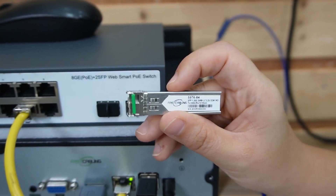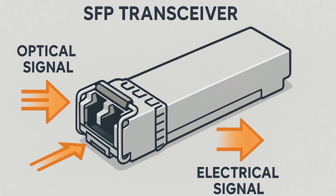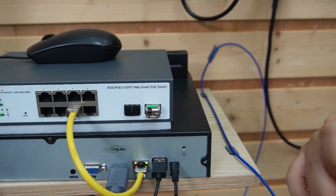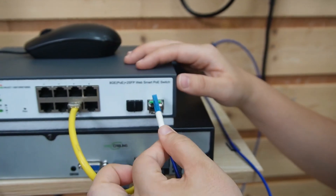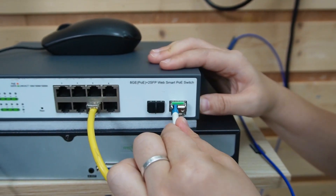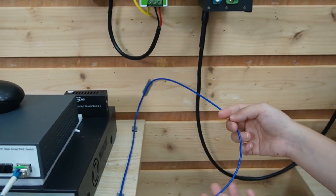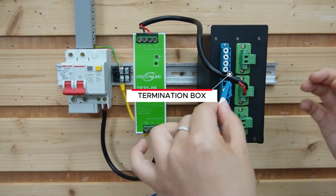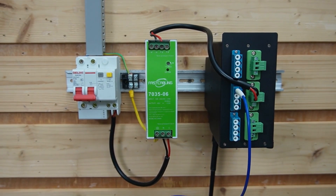This little transceiver snaps into your switch's SFP port to convert the electrical interface inside your switch to optical for the fiber. You can pick the transceiver that matches your fiber type — in our case, single-mode, since we are using a single-mode fiber patch cord. We're going to connect it directly to this termination box. Inside the termination box, we already connected it to the composite fiber optic cable.